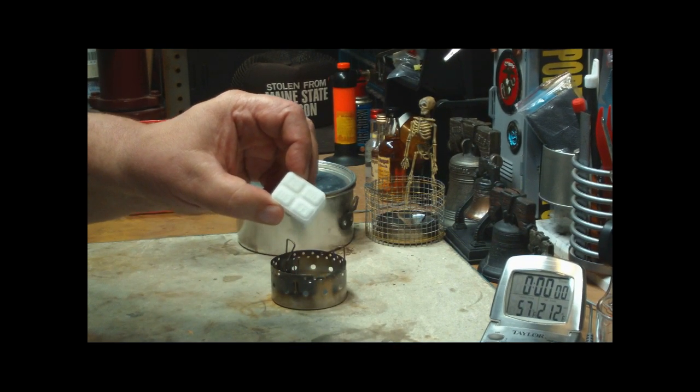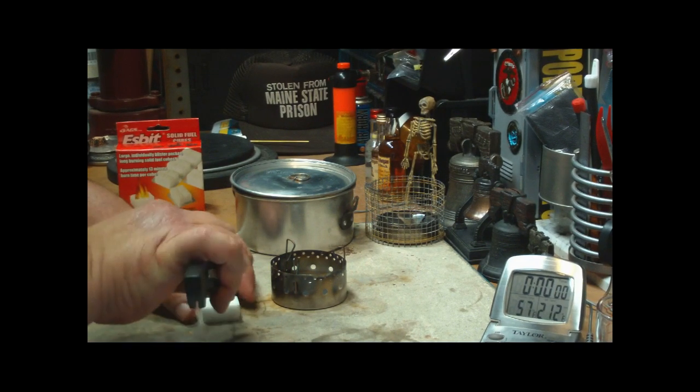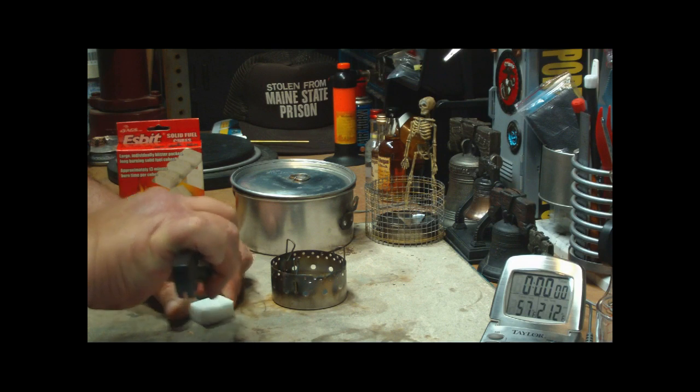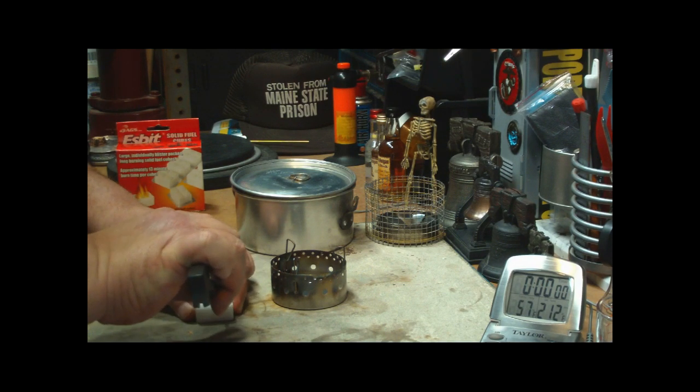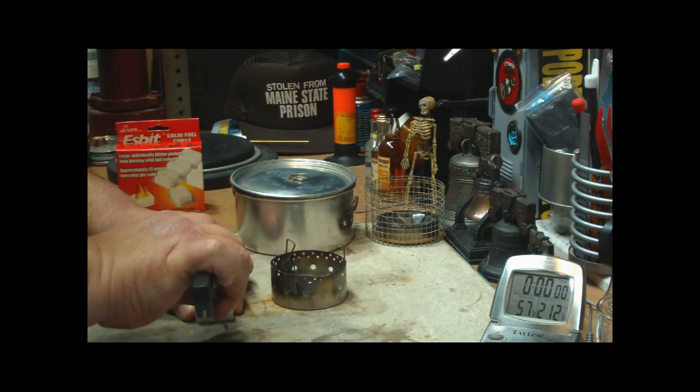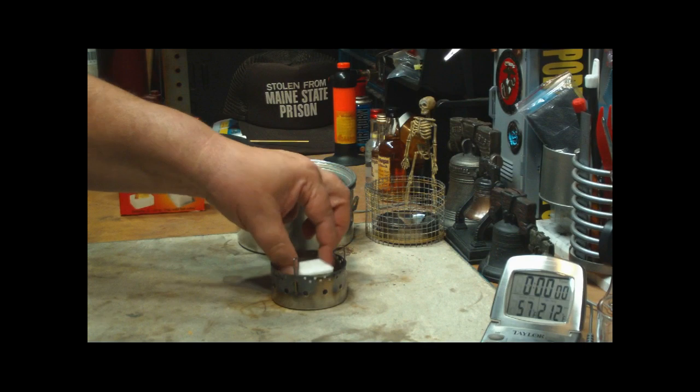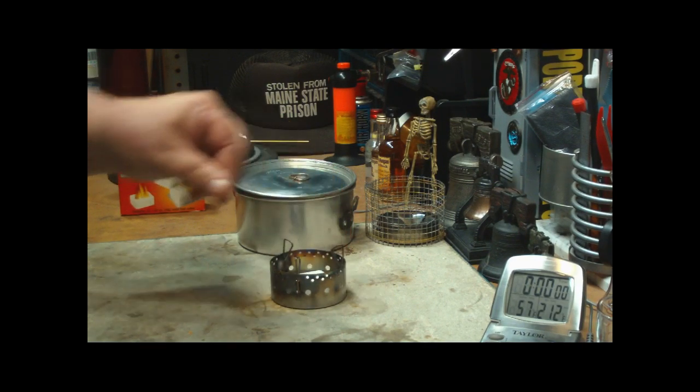Now we all know that the easiest way to start ESBIT is to take your knife or something and scrape off some crumbs onto the top of the cube. That lights a whole lot easier than trying to light the bare cube itself.